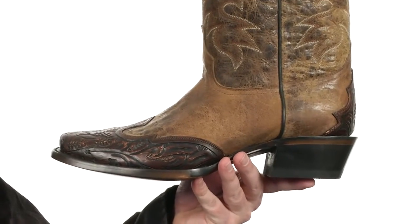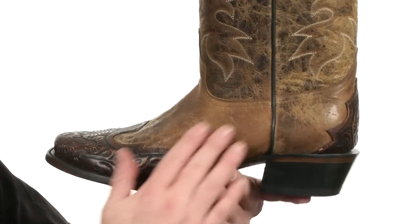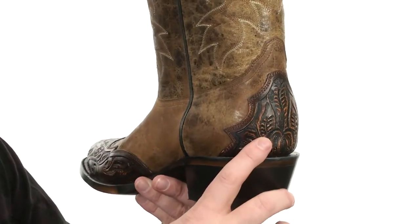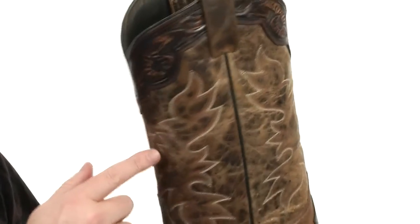Now these boots are going to offer some authentic western styling. They used a combination of this distressed leather and the tooled leather to create a really nice combo. We've got western stitching that goes all the way up, straps at the top with the smooth leather lining.